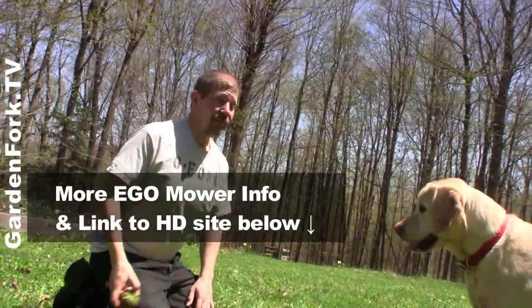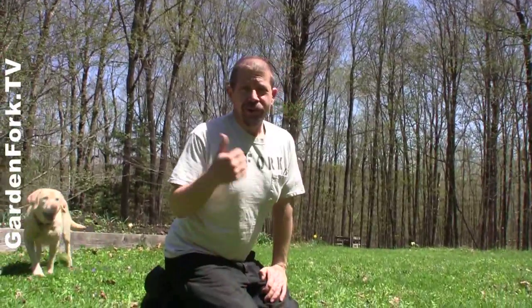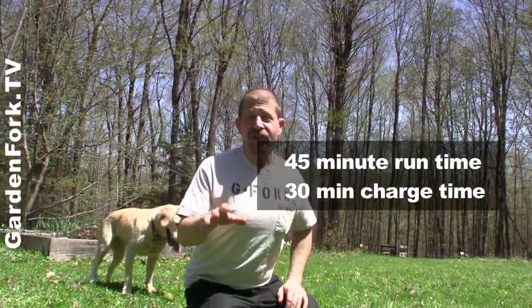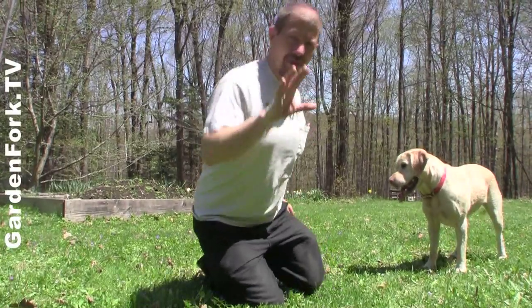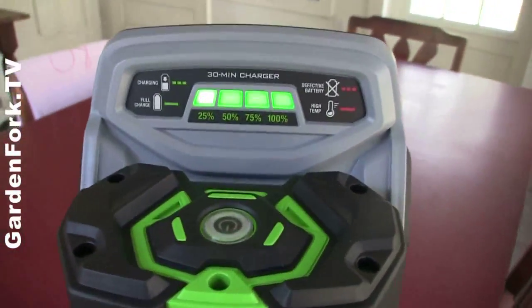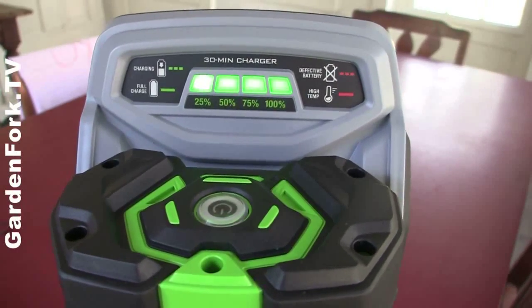I give that mower a thumbs up. I like what it does — I really like the idea of an electric lawnmower. The rechargeable battery lasts for 45 minutes, and it takes only 30 minutes to charge. You plug it in, charge it up, and I kind of forgot about it, and then boom, it was done. My other thought was, if you wanted to blow through the yard, buy a second battery, have it charged, and just drop it in when the first one goes dead.